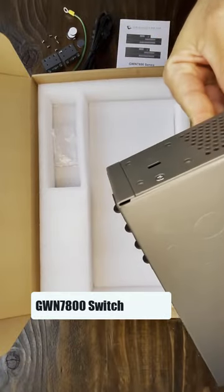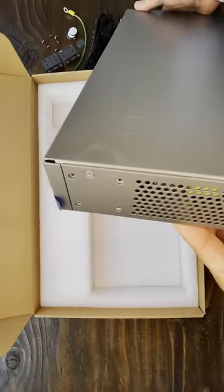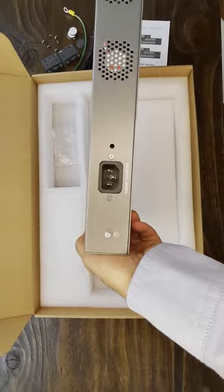These are the screw holes for the mounting ears. The back of the unit has the power socket and the screw for the ground cable.